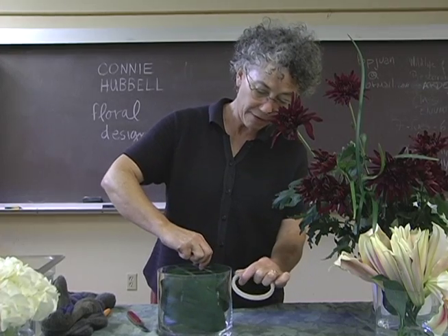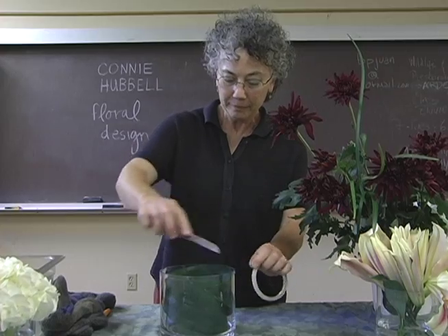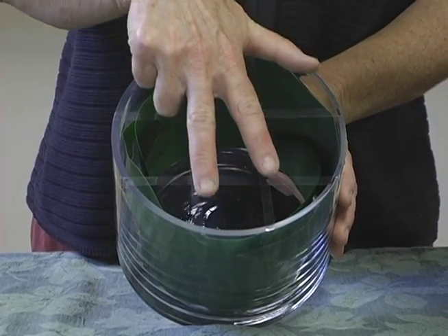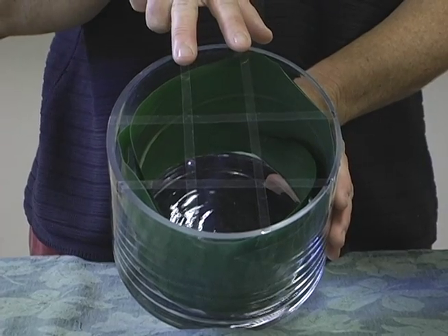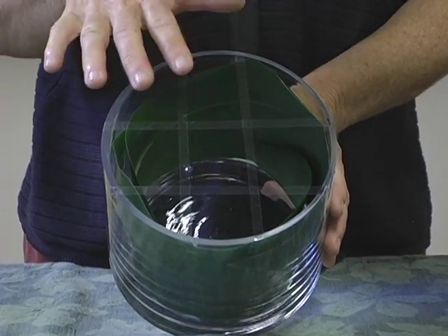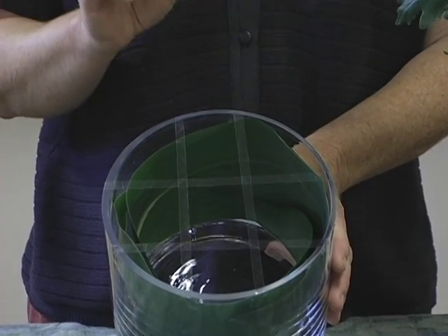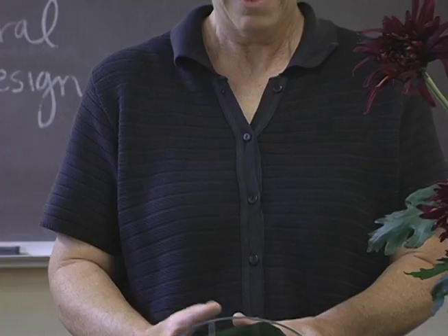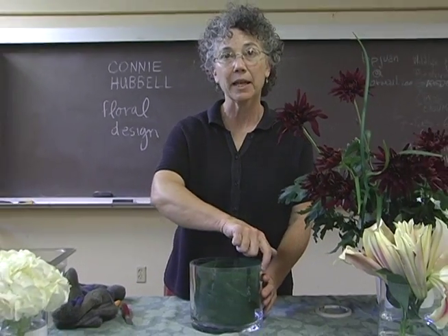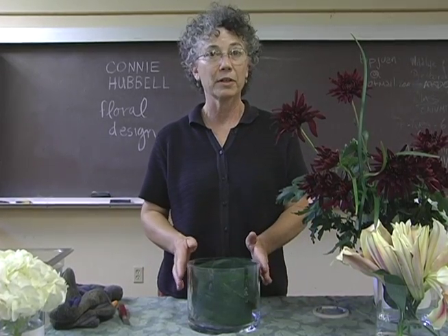If you notice, I've gone across the top with four pieces of tape — two strips in each direction. This will help give me smaller sections that I can use to place the stems in. I've also taped around the very top edge of the container because that helps to hold the tape onto the container.